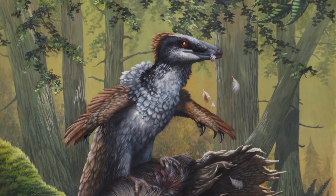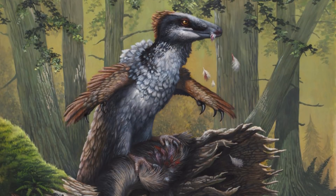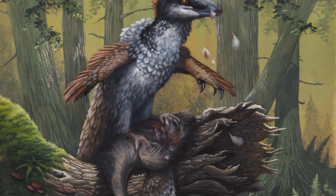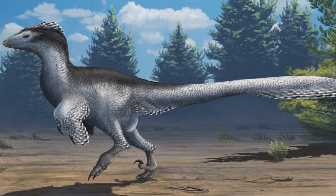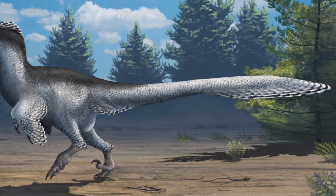This method could also provide an explanation for the function of feathered arms and hands on dromaeosaurs, since the animals would need to stay balanced on top of their prey, so may have flapped their arms in order to stay atop the struggling animal. The long, counterbalancing tail of many dromaeosaurs would also have been useful in keeping the raptor in position.